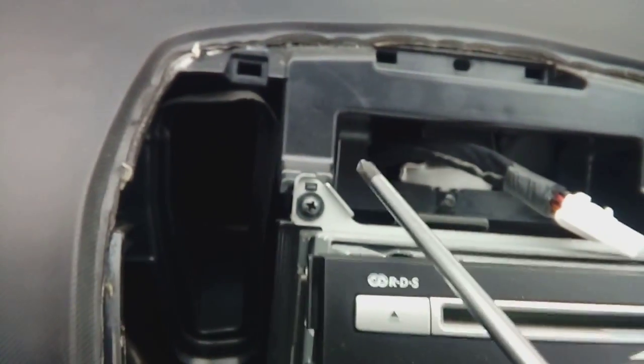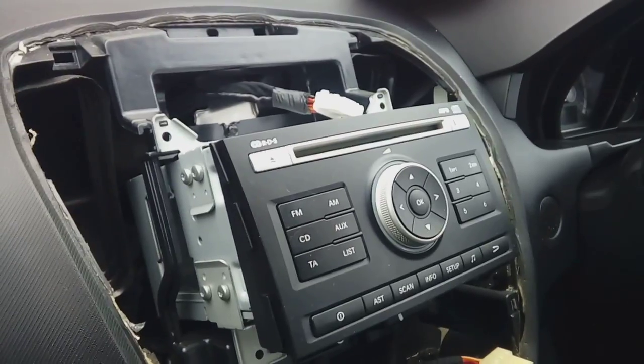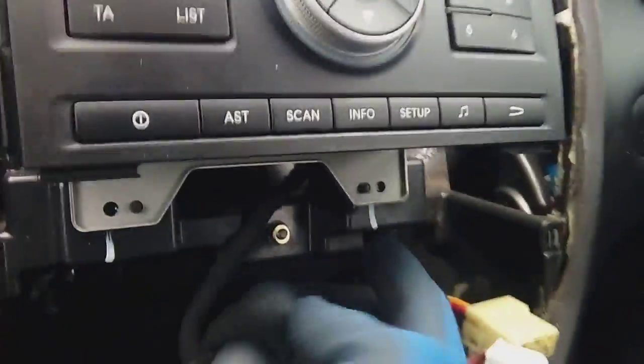After that it's a very simple job. As you can see, the stereo is held in with four mounting screws — one here, one here, one at the top there. Undo those four, which I shall do right now.